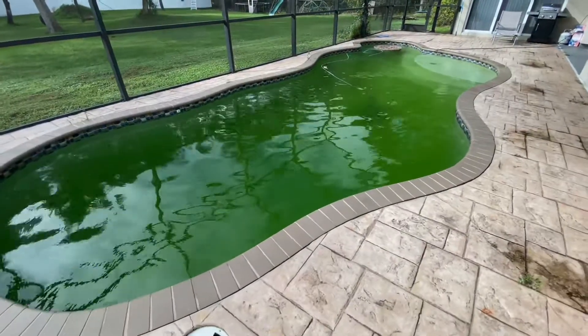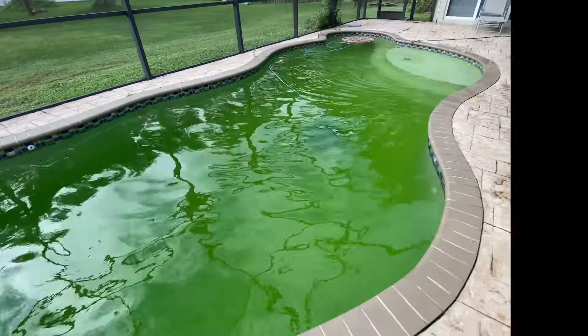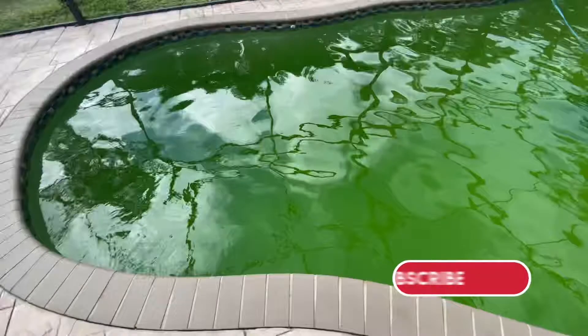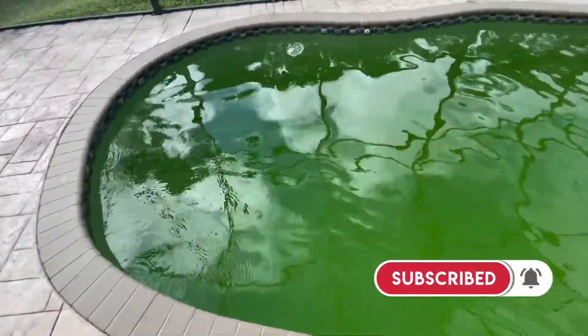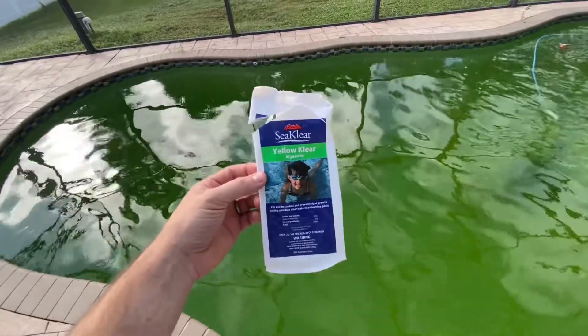In today's video I'm going to show you how to make a pool clear again. As you can see, our pool has turned green, and the reason it turned green is because our pool pump motor quit working. I had to change it — I finally got that swapped out and it's running, so now we're going to have to clean up the pool.